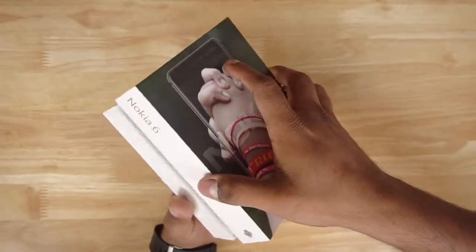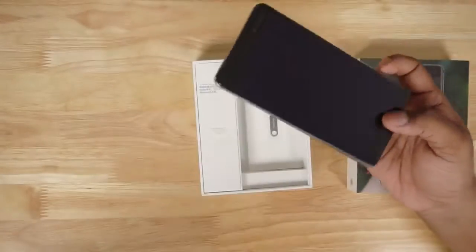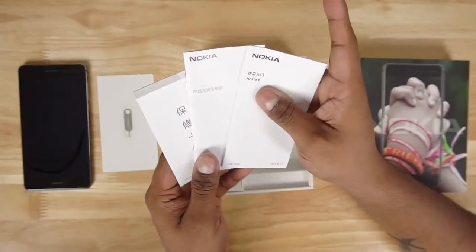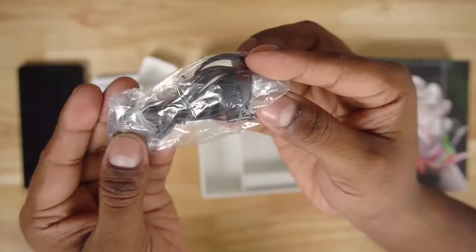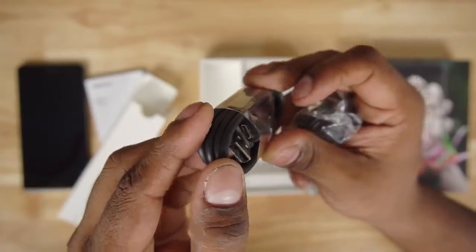Opening up the box, we've got the Nokia 6 itself. Let's take it out of the protective plastic and set it aside for the time being. We then have the SIM ejector tool, some regular leaflets, earphones, a micro USB cable — no Type-C here — and then there's a travel adapter. So that's it for what's in the box.